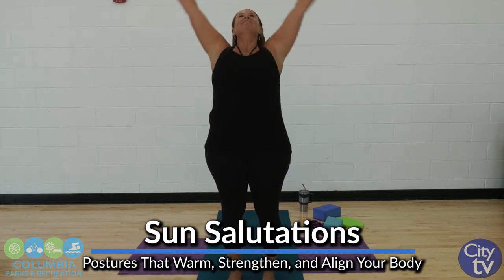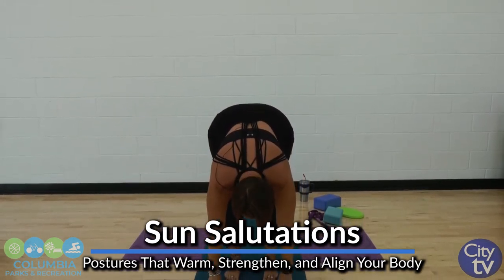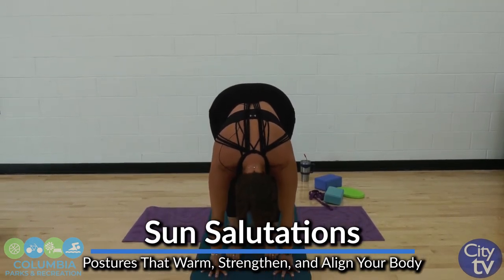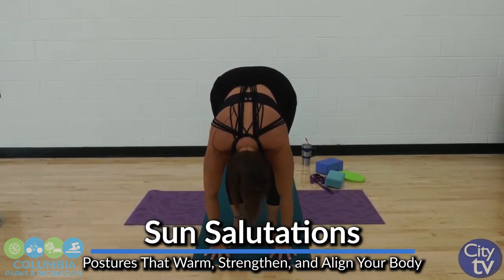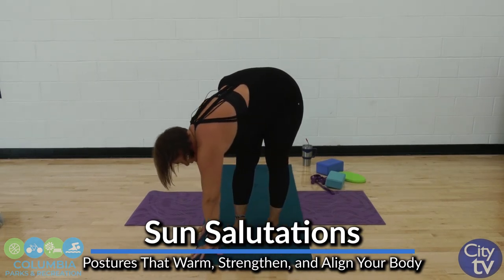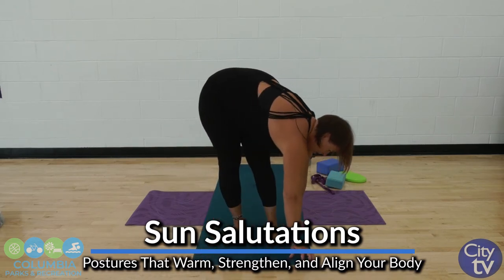One big deep breath, exhale, dive down. Hold here in a forward fold. Let the head go down towards the ground, easing into that hamstring stretch. And then we're going to gently just walk our hands to one side, then walk your hands to the other side, back to center.